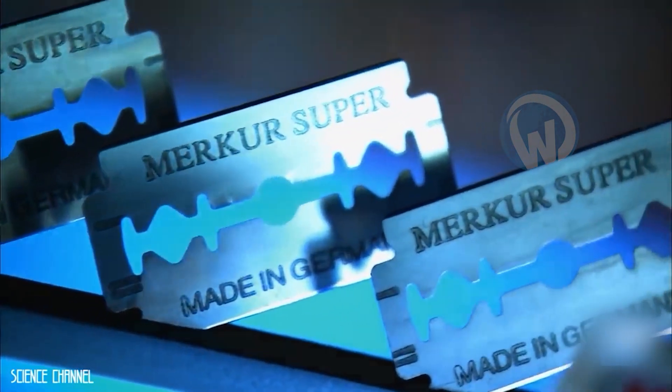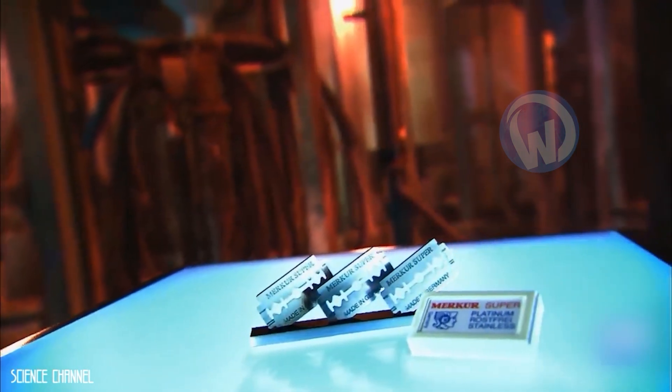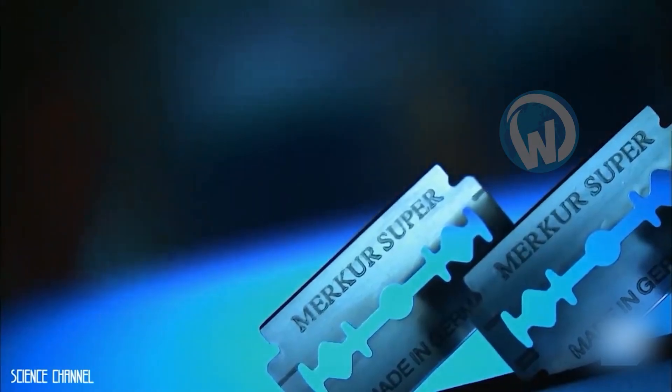All those steps made you a little dizzy, but at least you now know what your razor blades are made of — and you'll think about it every time you shave.